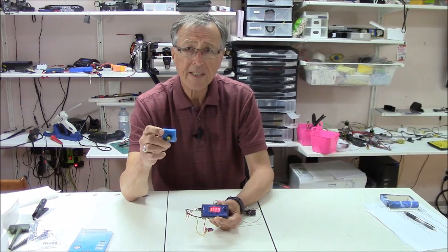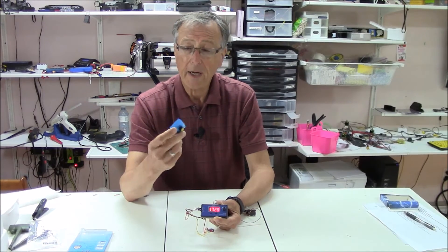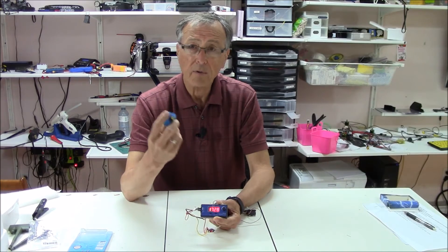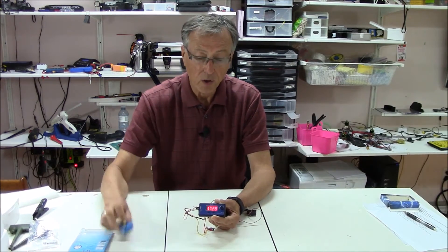I had a problem with the other one in that for some servos it just didn't work. I don't know why — I'm not that knowledgeable around the exact electronics of how these work, but they don't work on all servos.